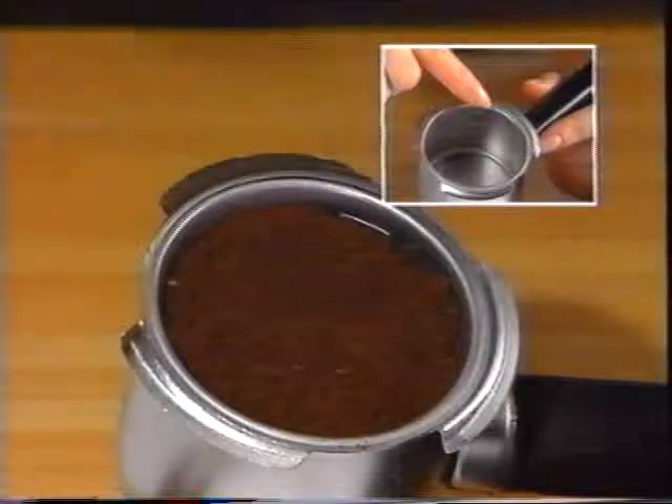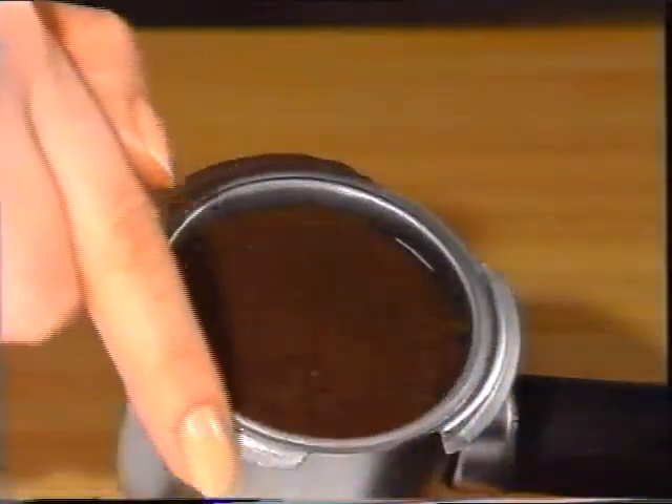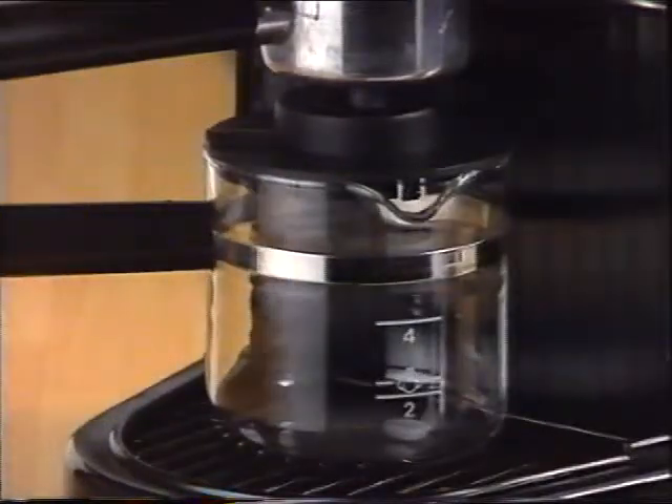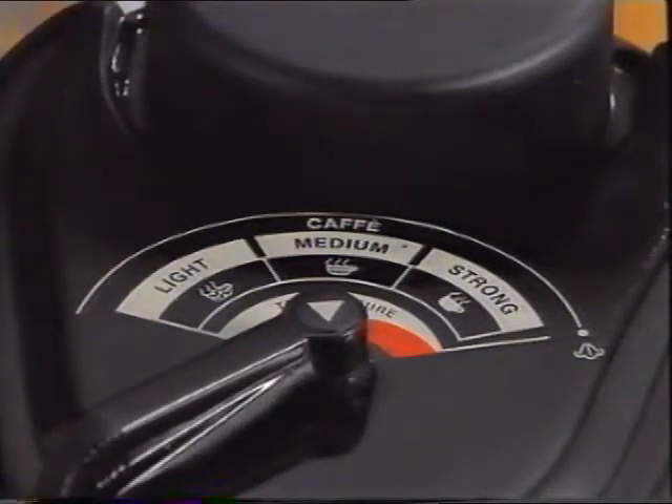Using the measuring spoon, fill the filter with the coffee to the desired level — two or four cups — spreading the coffee evenly without tamping it down, and remove any excess from the rim of the filter. Then attach the filter holder to the machine. Put the carafe beneath the filter holder so the spout fits the opening in the carafe's lid. Set the Vario system control lever to the type of coffee desired: light, medium, or strong. Plug the power cord into the wall outlet and turn on the main switch.